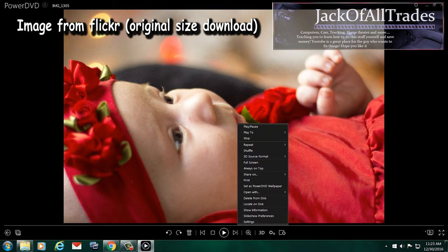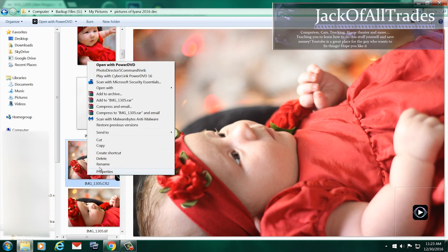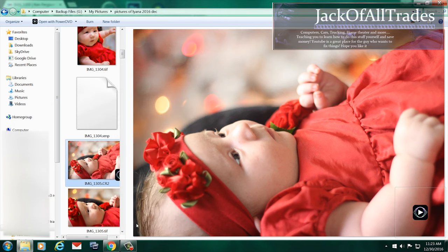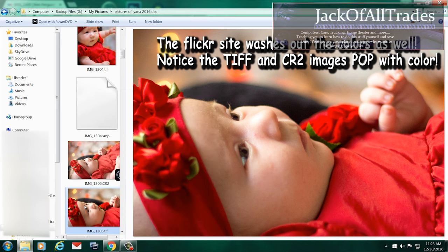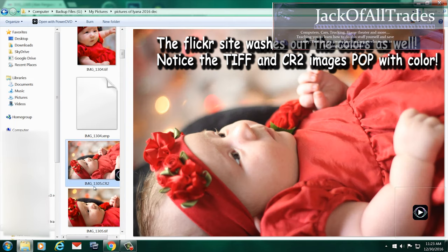So it looks good — don't get me wrong. But when you're printing out photos that mean a lot to you, you want the best quality. Let's take a look at the properties. You can see the size of the file right there — that's the TIFF made from the RAW file. And we're going to show you the size of the actual download. You can see the difference.